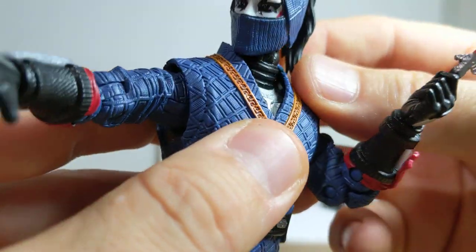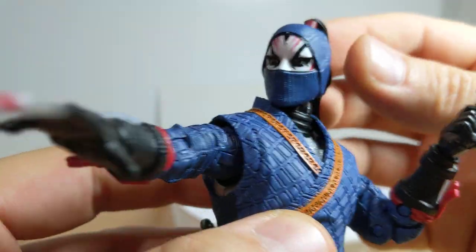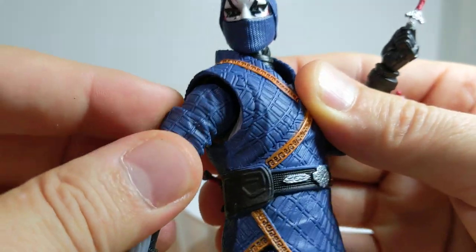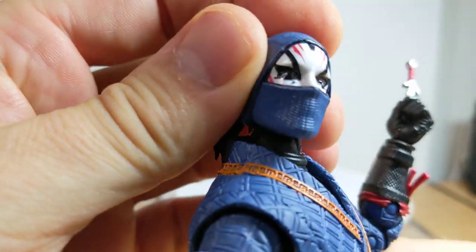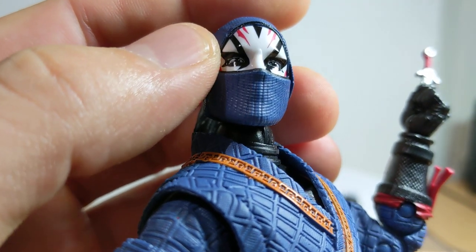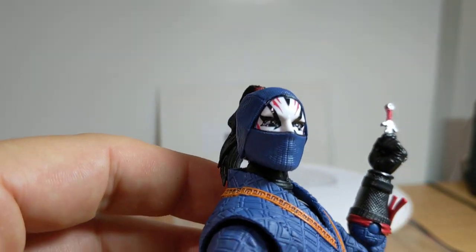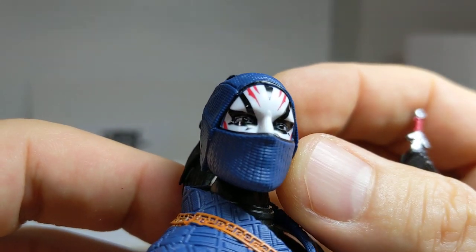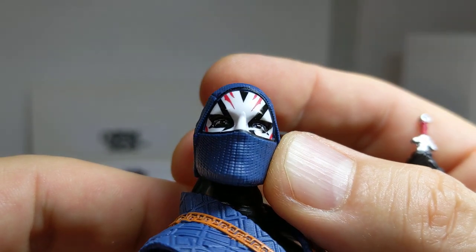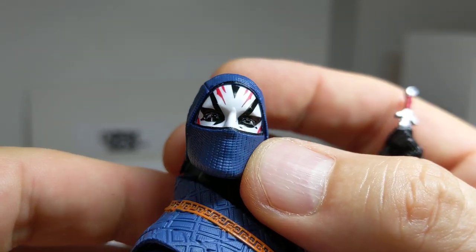The facial sculpt on this character is just phenomenal. It looks a little bit female — the hair almost could have been female — but the facial sculpt, let me just get a better look at that face for you, just to really show you the detail in the eyes. It is gorgeous. And a little bit of sculpting finally across the mouth. What a range.